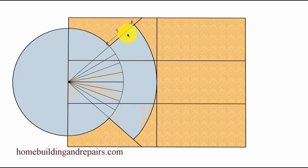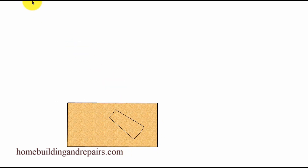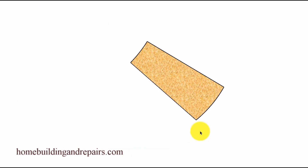Then we will draw the outside arc and start it and stop it at these lines. Then we will extend these lines here to create our step. You don't need to do all of them because all you need is one of them for your template. However, it might be easier for you to visualize the stairway with the entire layout — if that's the case, go ahead and lay everything out. If not, let's just focus on one of the steps that we can cut out and use for our template.